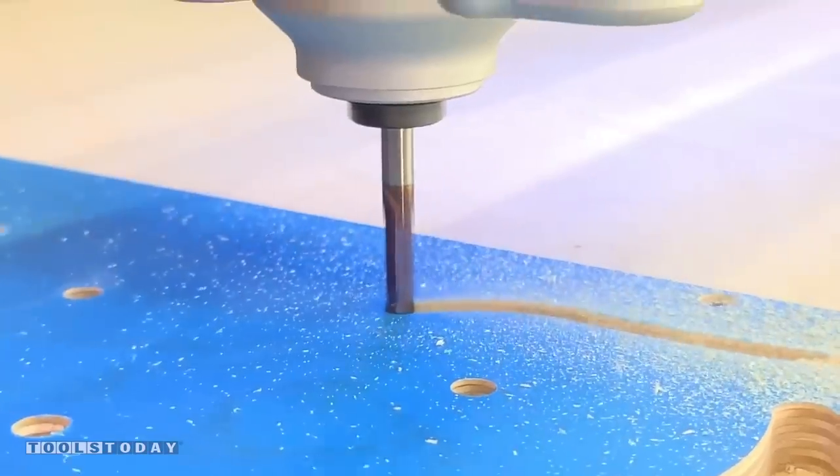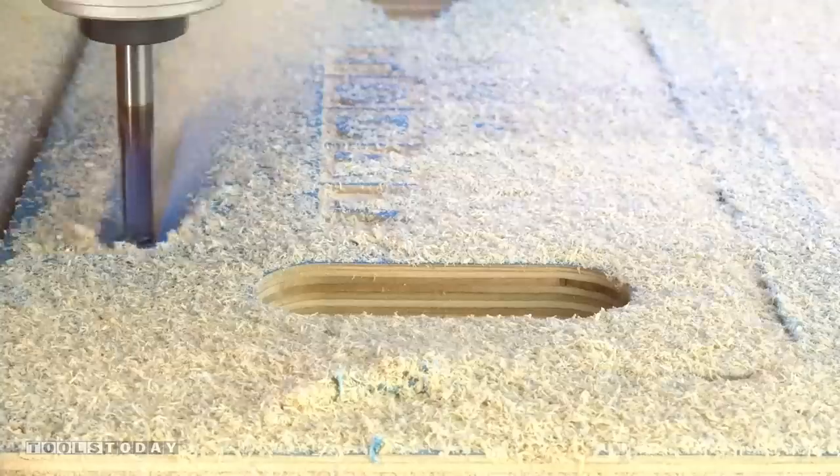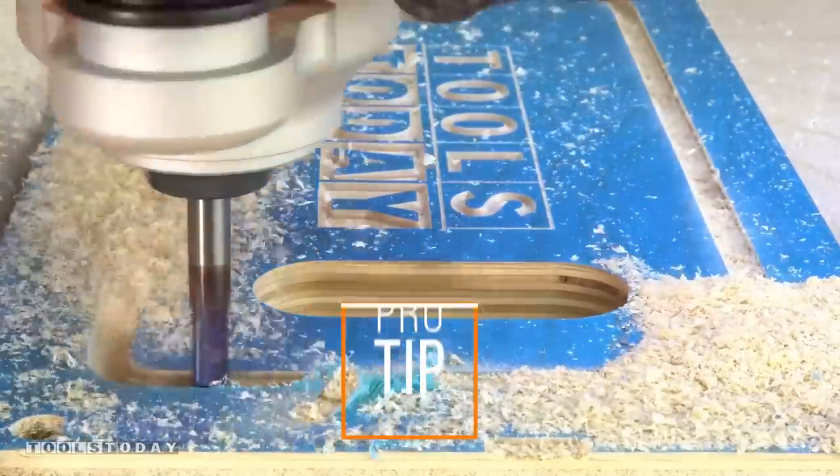I'm using lead-ins here — we start outside of the actual profile of the piece and ramp down to get a perfectly clean top and bottom. That way we're not getting any chip-out as we're plunging down below the up-cut portion of the bit.